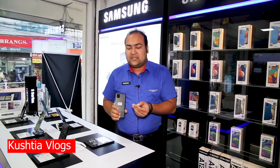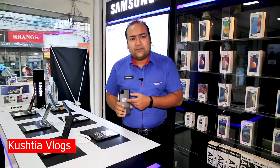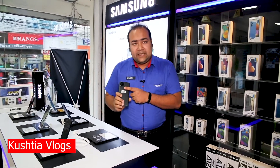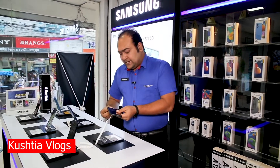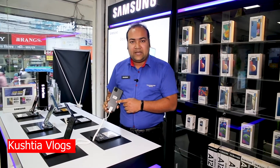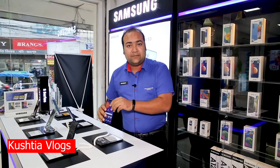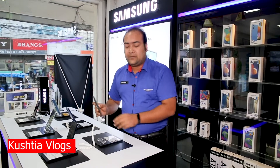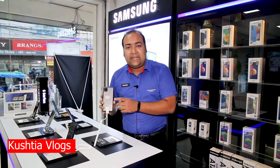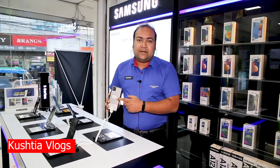It also has a depth sensor for DSLR-like bokeh effect on the back-side display, and a macro sensor. The price is 8990. It features a 6000mAh battery with great battery backup, and the best 8nm chipset for gaming.